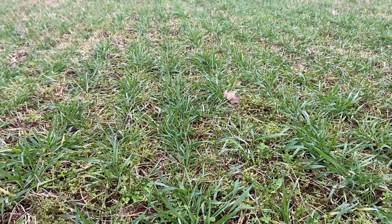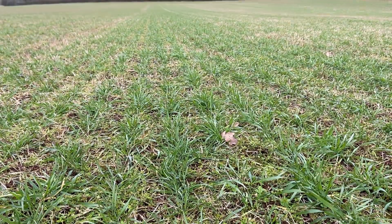This field is a first wheat into a new clover living mulch. We took a cut of silage in August, then sprayed it off in September, spread some compost on it, and then it was direct drilled in October using a John Deere 750A.